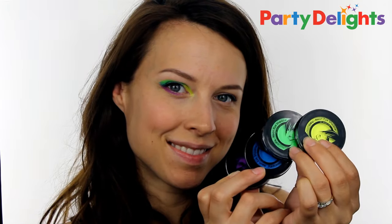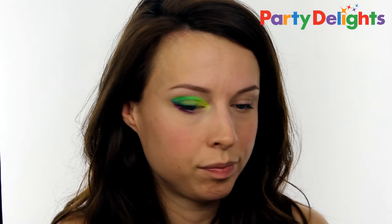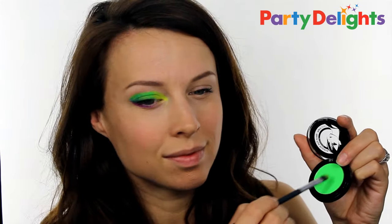Once you've finished with the paint liner, you then need to set it with a matching eyeshadow to stop it smudging. Use a brush and just pack on the color, and this will really pop because of the color already underneath.